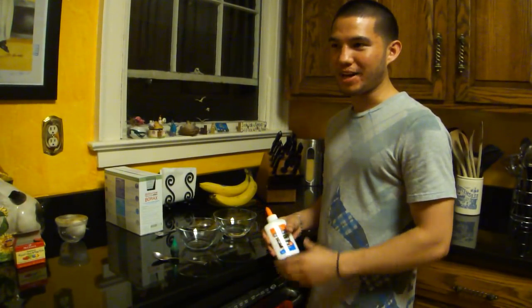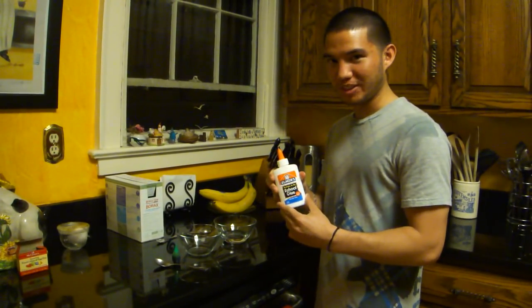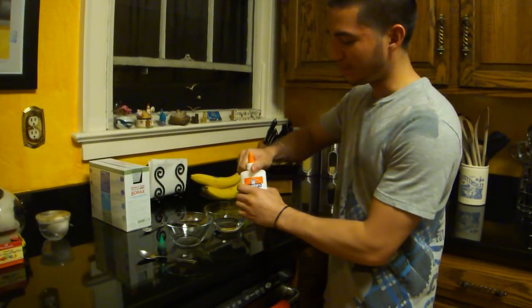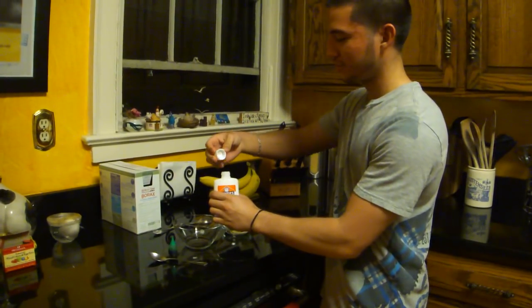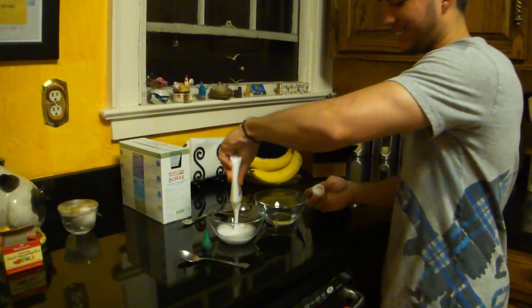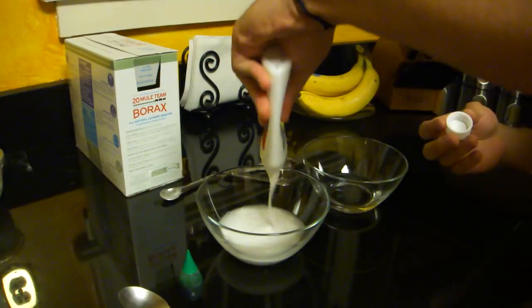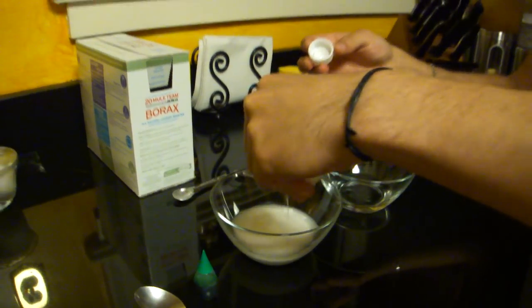So in today's lab we're going to make polymer, and if you've seen the movie Flubber, that's what we're going to try to make. I have glue here and I put about an ounce of water in it to make it flow out better. I'm just going to dump that into this bowl. It's just regular Elmer's glue. Okay, I think that's enough.